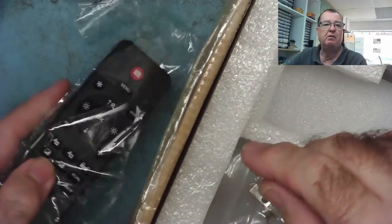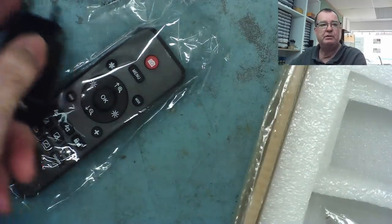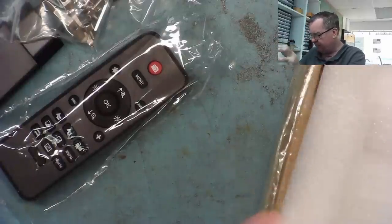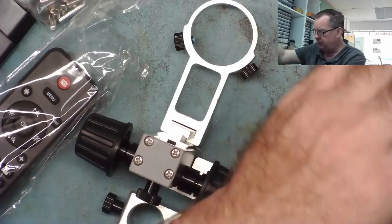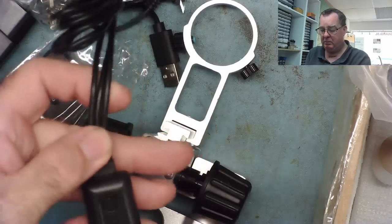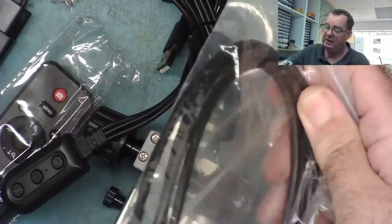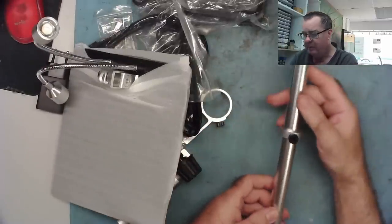Here is the actual microscope itself — we'll just leave that in the bag for the moment. We have a remote control for the zoom, a power supply, a little bag of bits and bobs, a bracket to hold the microscope, a little thing with buttons — some sort of control, on/off probably. It comes with a mini HDMI to HDMI cable, and it comes with a base. Let's see if we can get this put together. There's also this tube, which I'm guessing is pretty essential.